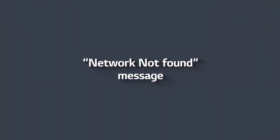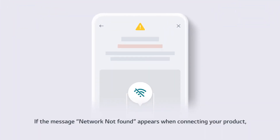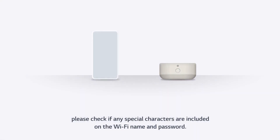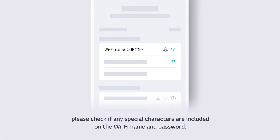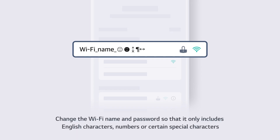Network Not Found Message. If the message 'Network Not Found' appears when connecting your product, please check if any special characters are included in the Wi-Fi name and password. If they are, the ThinQ app may not be able to locate the router. Change the Wi-Fi name and password so that it only includes English characters, numbers, or certain special characters.